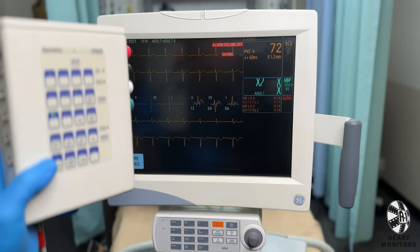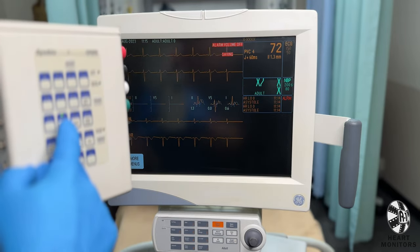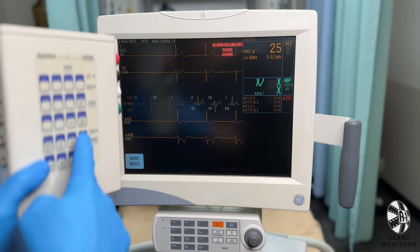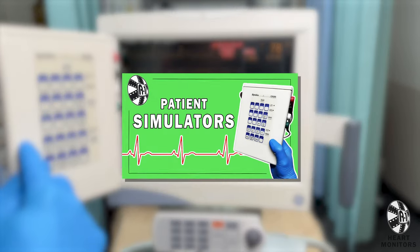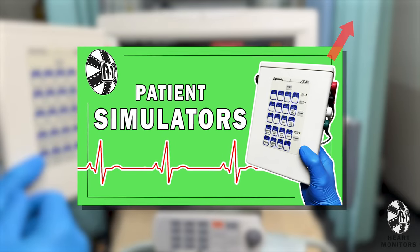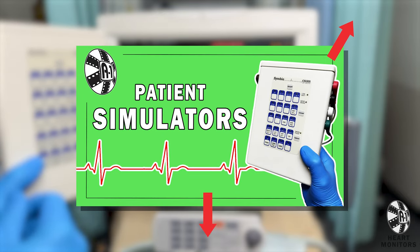But the simulator provides many other options for heart rhythms. Feel free to familiarize yourself with the buttons and see what works best for your scene. And if you want even more information about the simulator and all of its settings, check out this additional video here or click the link below.